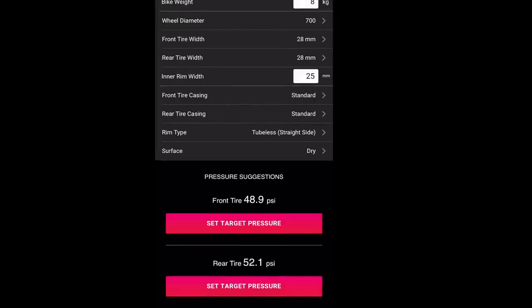Oh my goodness, look what it's suggesting — that is insanely low. They've suggested that I set my front tyre pressure at 48.9 PSI, less than 50 PSI. That is just mind-blowing. Obviously this is just a guide, you still need to go out and test the tyre pressure in real situations, because not all roads are created equal. Things change, such as the weather, and somewhere in the UK the roads are just completely different to somewhere with, well, good roads.